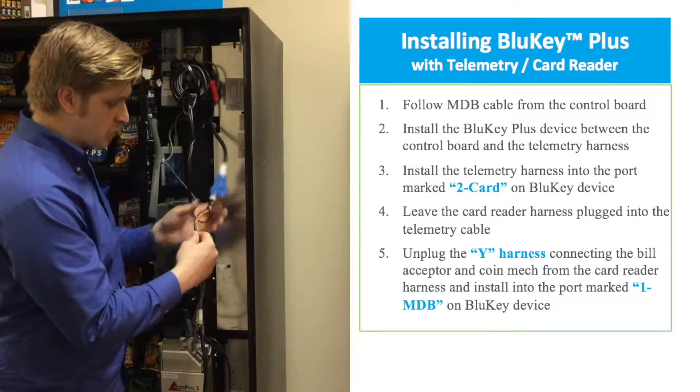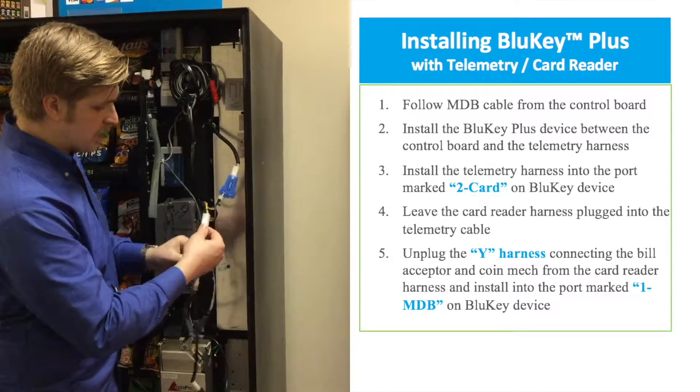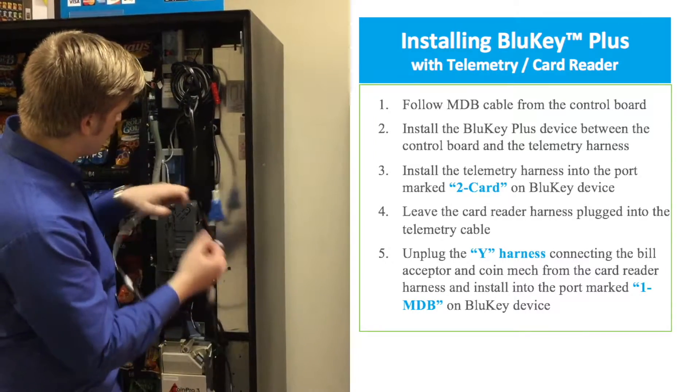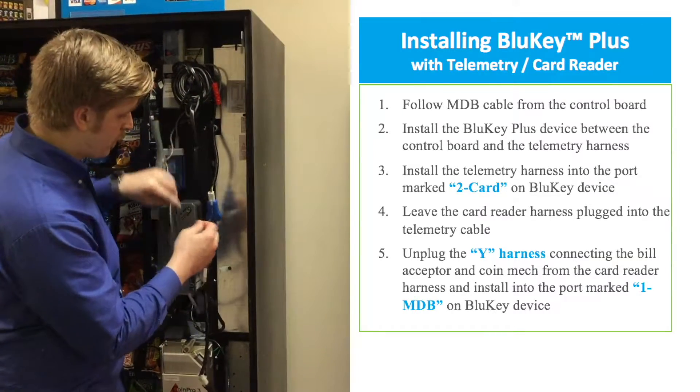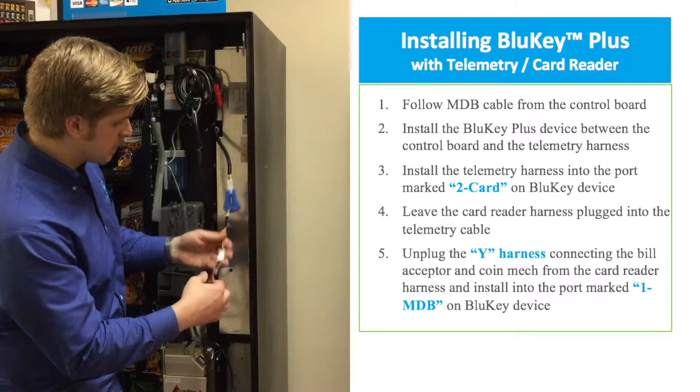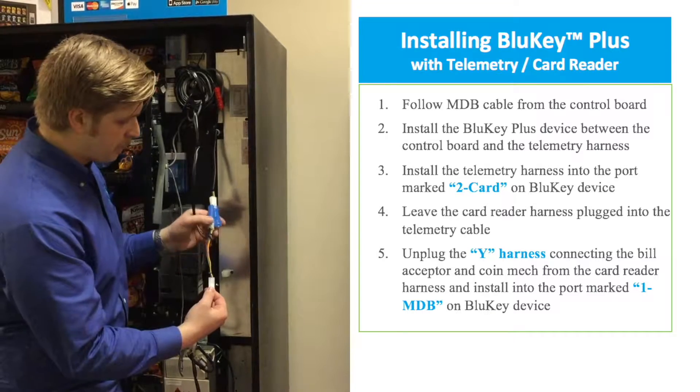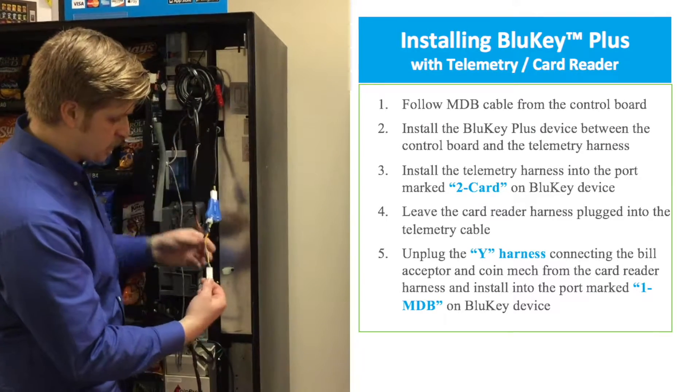Coming off of that telemetry harness and plugged in there is going to be another MDB Y cable, and this one you want to verify is going to the credit card reader. The actual credit card swipe device should be plugged in to the same harness coming off of the two card side as the telemetry.